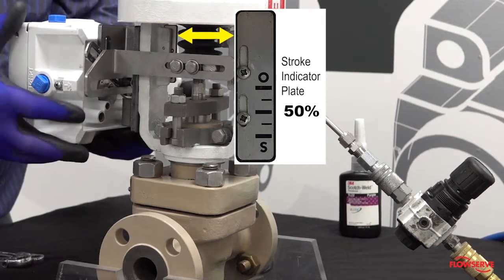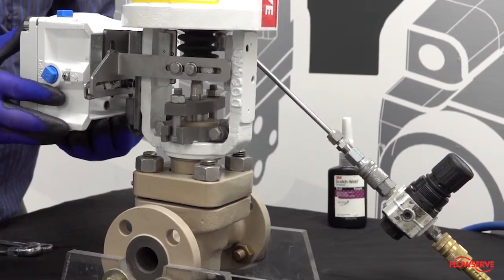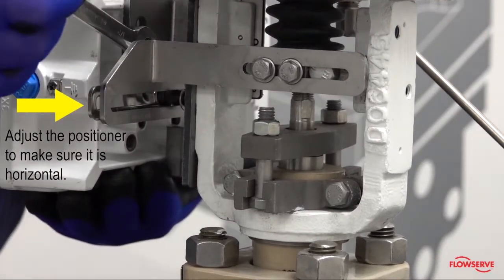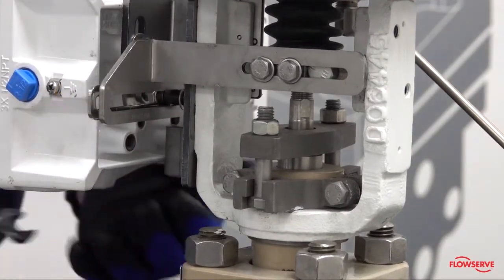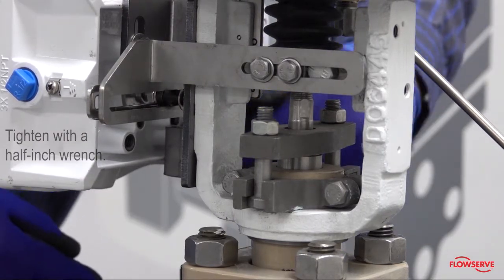Verify that the follower arm is horizontal when the valve is at 50% stroke. Adjust the positioner to make sure it is horizontal. When this is verified, tighten the bolts on the back of the positioner to the bracket with a half-inch wrench.